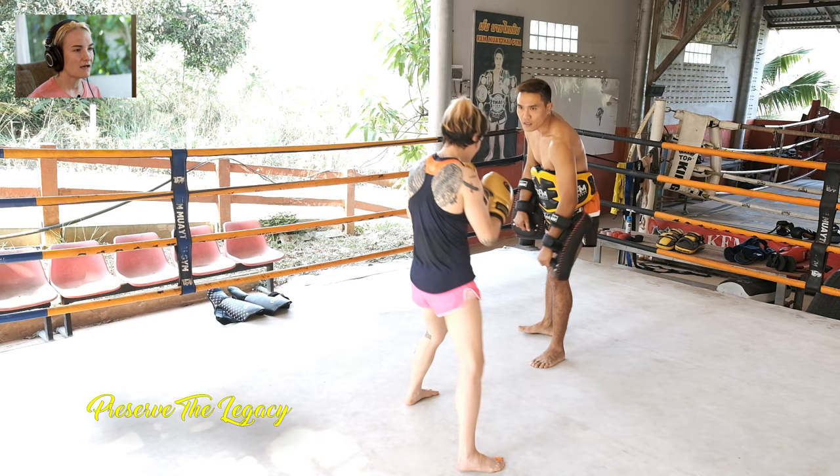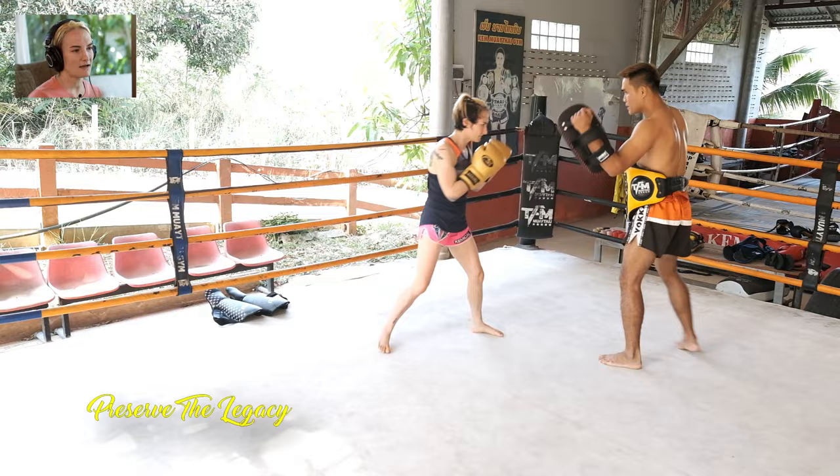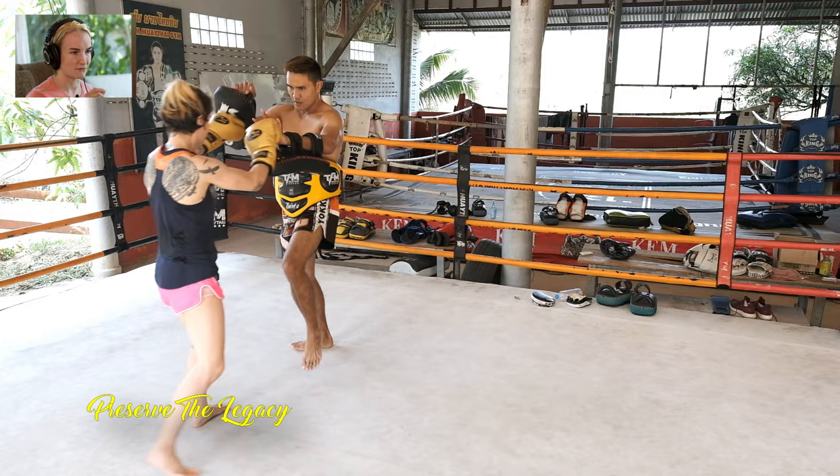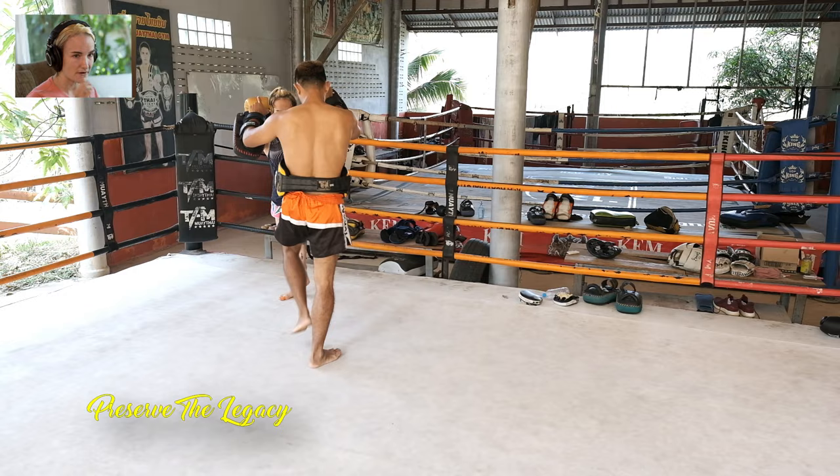A lot of what he uses his fakes for is different from how Karahat uses his fakes. Karahat fakes either to force the opponent into a particular position he can anticipate, or he fakes the timing on the weapon he's going to throw — throwing it at the moment you don't think it's going to come. The way Kem uses fakes — and he uses them very consistently — is to change distance. He fakes in order to change distance very quickly.